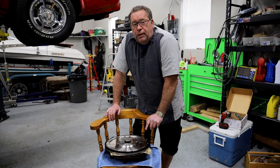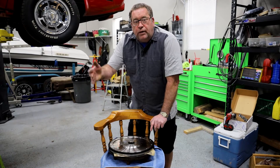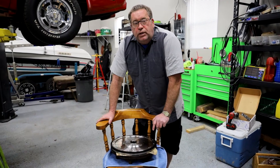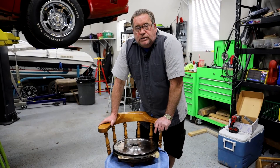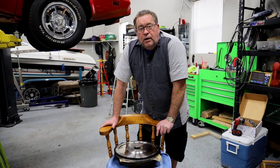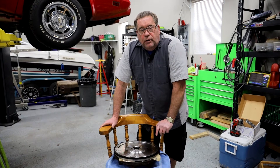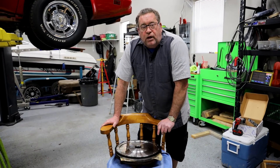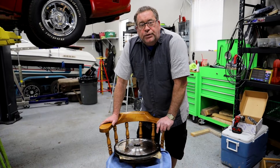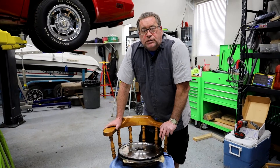Originally, my plan was to use the original flywheel that came with this 2014 motor. However, as I started looking at options for clutch assemblies, they were not readily available, they were rather expensive, and the flywheel interfered with the input shaft on the transmission. I'll show you a little bit more about that in just a second.